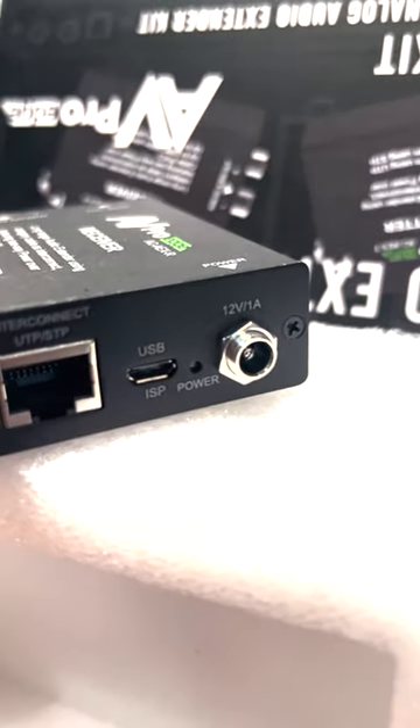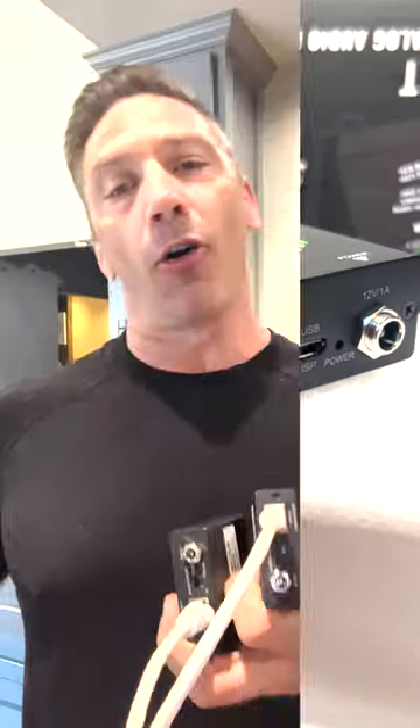But don't forget the power supply. What's really cool is it actually doesn't matter which end you put it on. So if you want to put it behind the TV, or put it at the home run, AV receiver, or multi-channel amplifier location, it's got a nice screw-in connector — so once it's on there, it doesn't come out, and you plug it in.